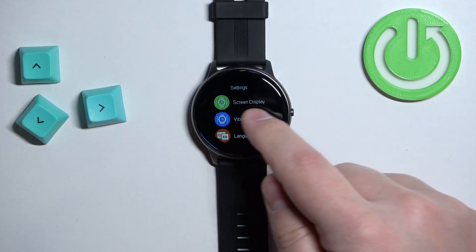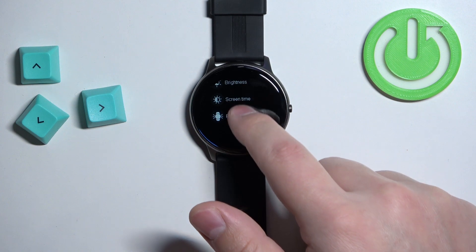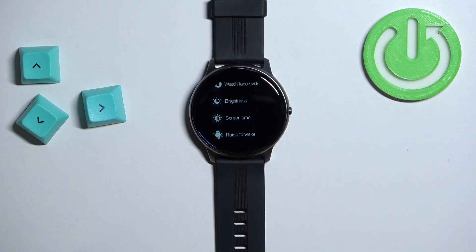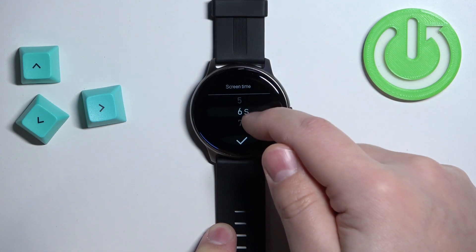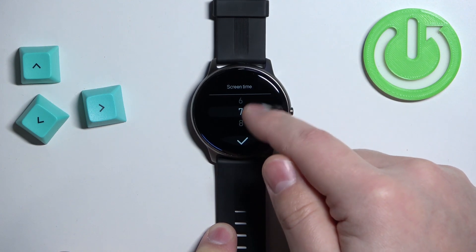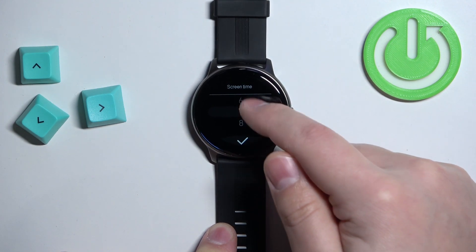In settings, select the option called Screen Display, and here find the option called Screen Time and tap on it. Right here we have a list of durations ranging from 5 to 9 seconds. Select the duration you like — for example, let's select 5 seconds.